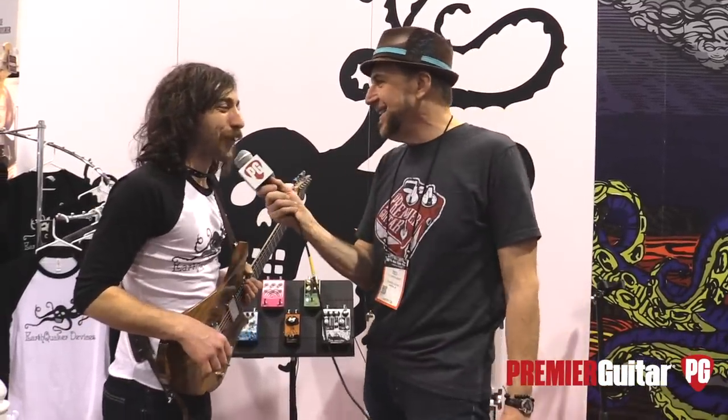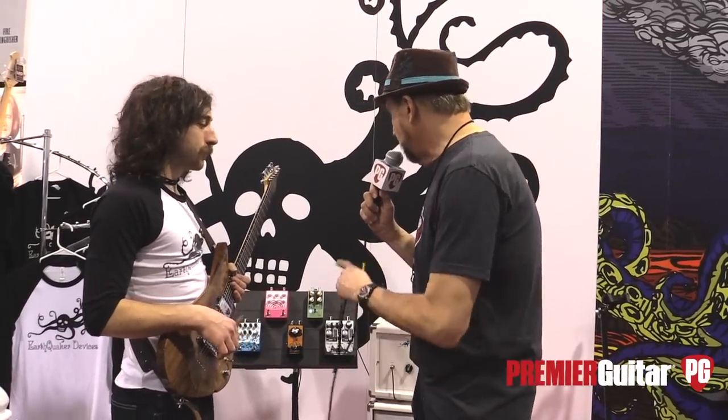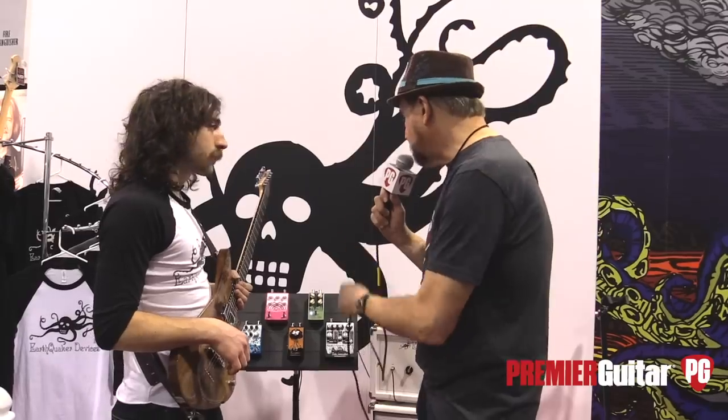Hey man, how are you? Good. Good to see you. You've got some new stuff and also some things that have some refinements, but why don't we start with the newest pedal we have today, which is the Westwood.